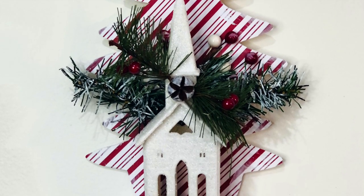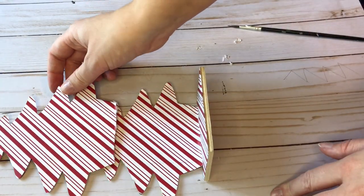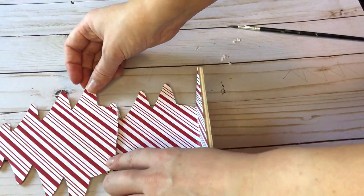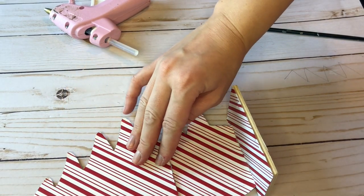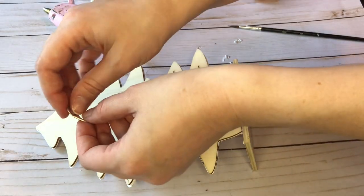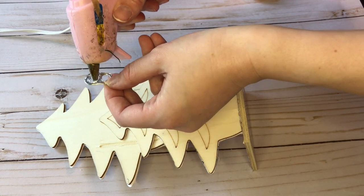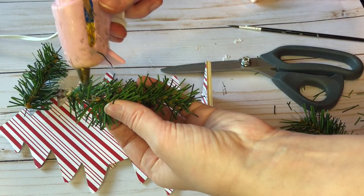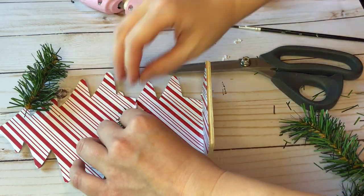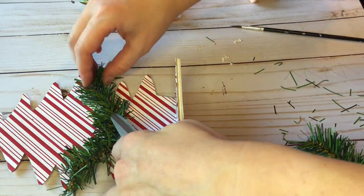The next project is a DIY Christmas shelf. I'm disassembling my napkin holder and taking the Christmas tree from one side and hot gluing it on top of the other Christmas tree. A great hack for any hanging DIY project is to make your own hook using a soda can ring tab. To cover up the area where the two trees overlap, I'm taking some garland picks and hot gluing them down over that area.